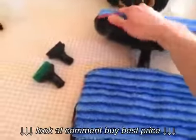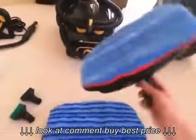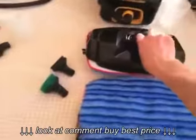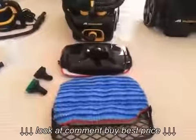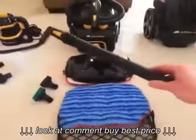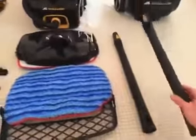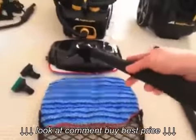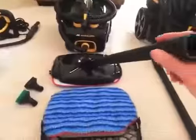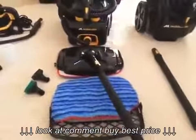The mop pads attach with something like Velcro — they go on easily, come off easily, and stay on during mopping. They're also machine washable. You also get two 16.5-inch extension wands you can use one or two at a time with any of the accessories. I tend to always use them with the mop head since you're standing up mopping the floor; they swivel around and clip into place easily.